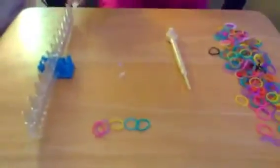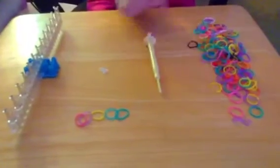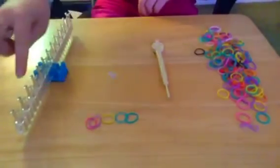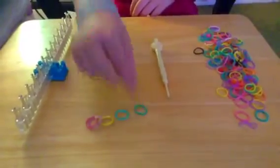The things you'll be needing will be one line of the loom, two c-clips in case something happens to one, a hook, and a bunch of colors. If you're following the colors like I am, I'm going to be using pink, purple, yellow, and blue for two of the lines, and then green is going to be the extension and the other two lines.